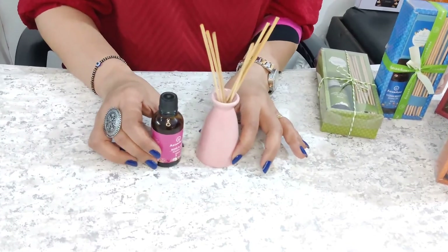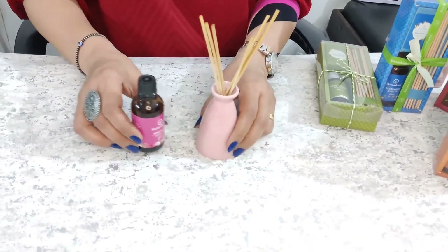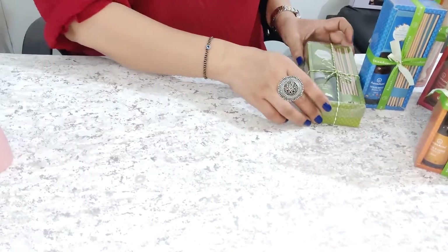So this is what I have shown you — how to use a reed diffuser. If you need a pack, then you can see a pack like this, which is available as well.